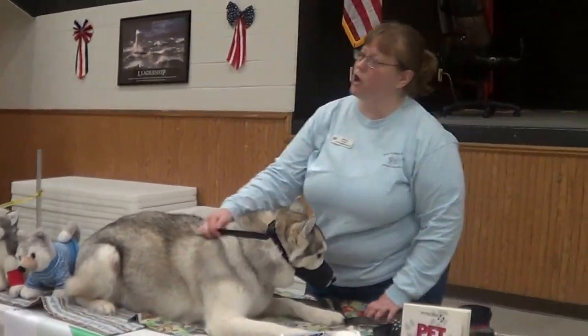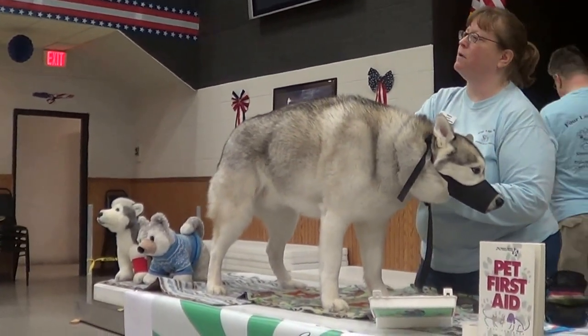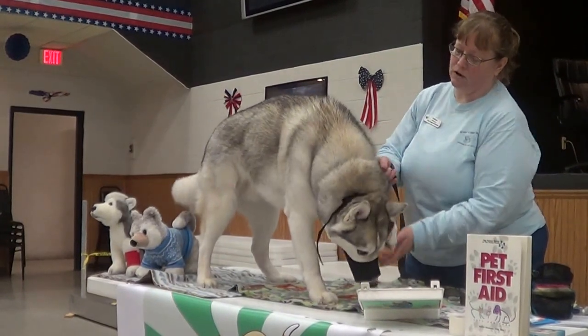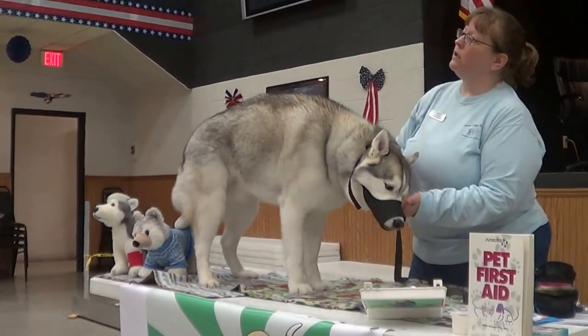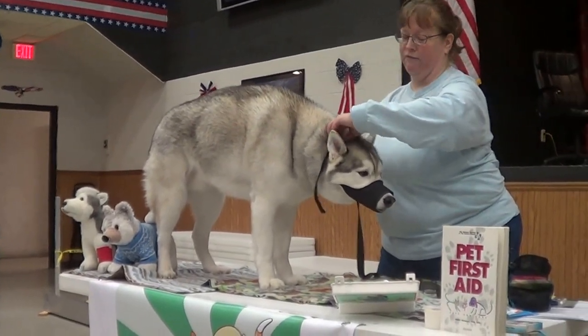This is my dog Drizzle. He's seven years old, and we've practiced on multiple occasions putting a muzzle on. Thankfully we've never been in a situation where we've needed it, but he knows it's not going to be a bad thing. So that's one thing if you're at home and you have that.